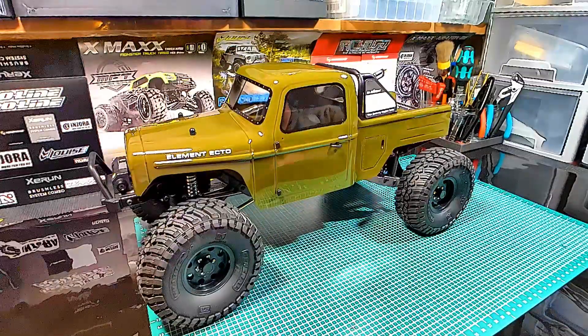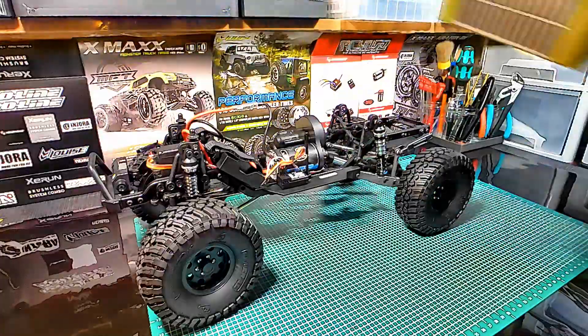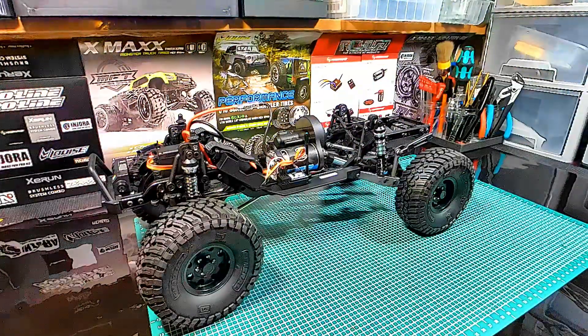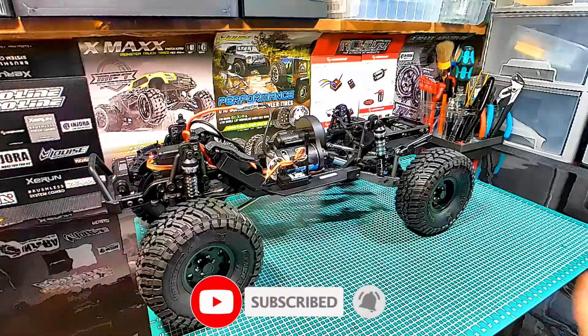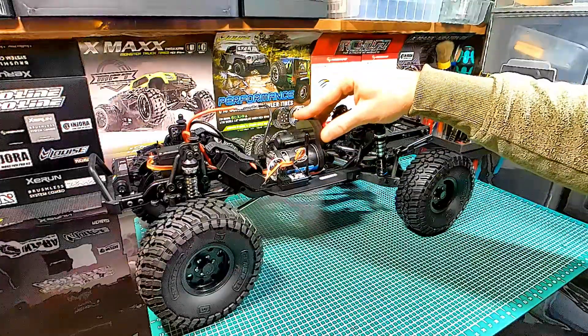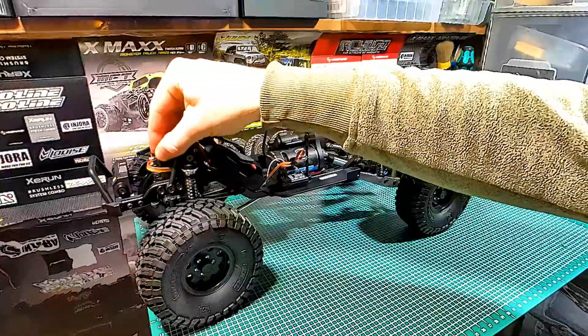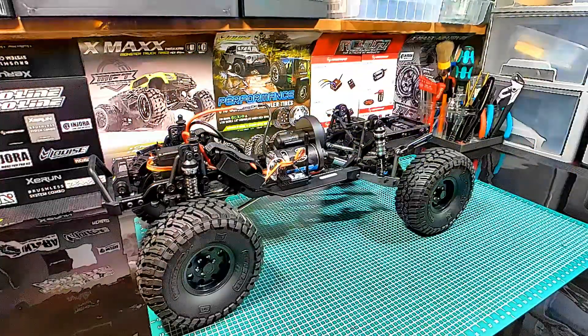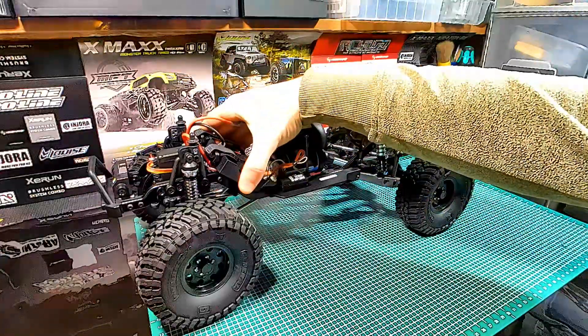Let's remove the body and check what's under the hood. First of all, we notice the C-metal frame. We can see all the electronic components: the strong Reedy motor, the Stealth-X transmission system, and the Reedy STX for ATS ESC unit.